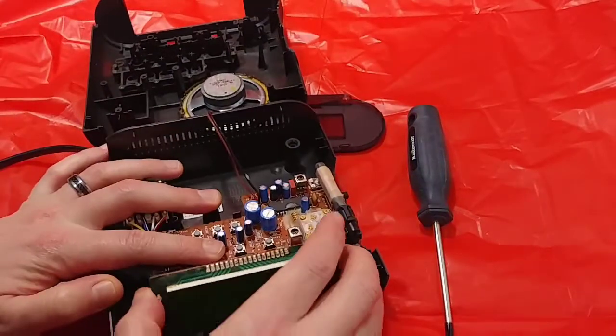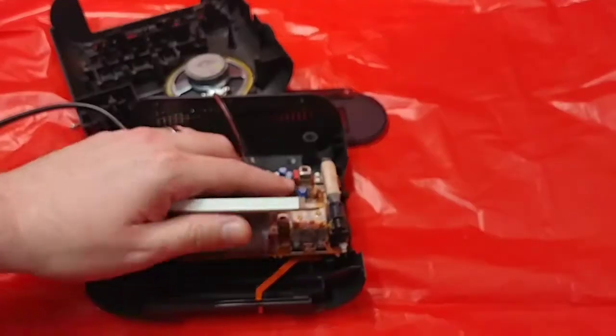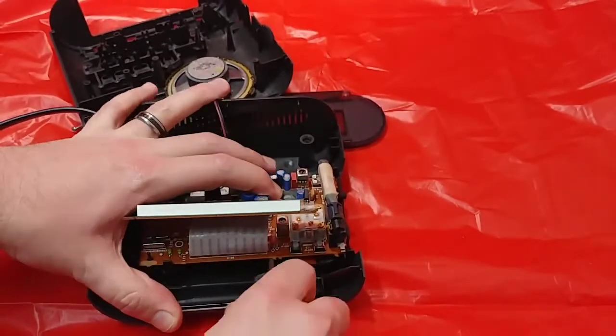They've got a computer battery there. I wonder how this is locked in here.